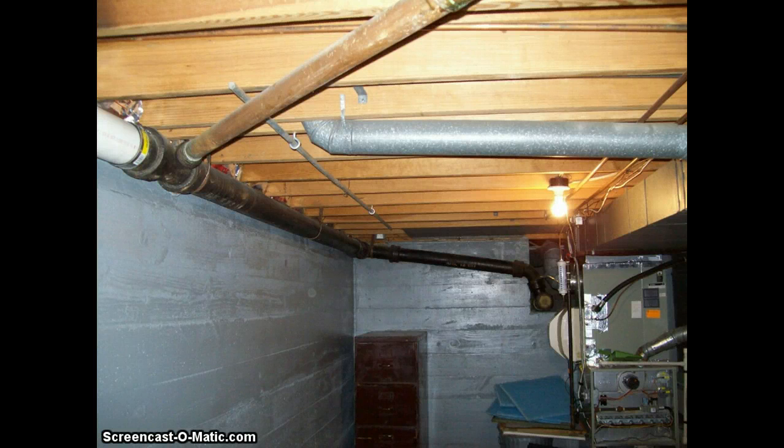Hi, this is Alan Davis with Elite Home Inspection serving the greater Louisville, Kentucky, Southern Indiana area. You can find us on the web at EliteHomeInspections.net or at 502-648-9294.